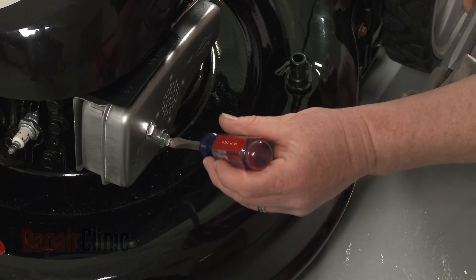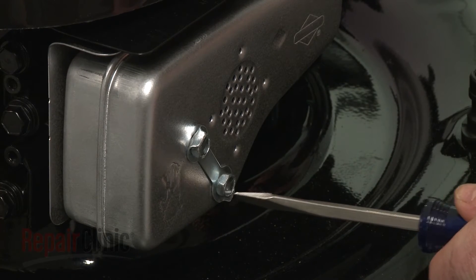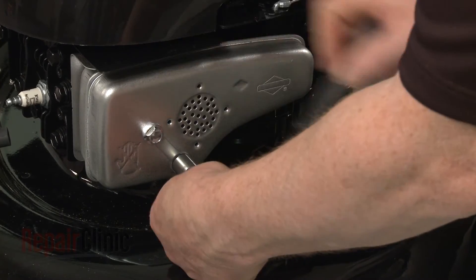If the old flange bolt is still intact, use a flathead screwdriver and hammer to bend the locking tab out of the way. Now use a 7/16-inch socket to loosen and unthread the bolt.